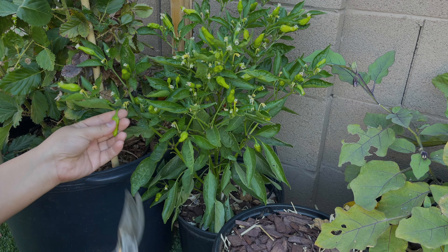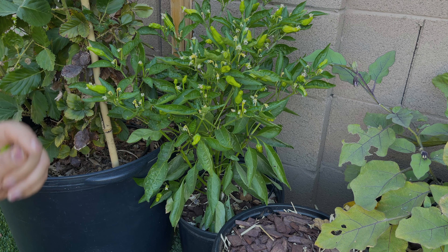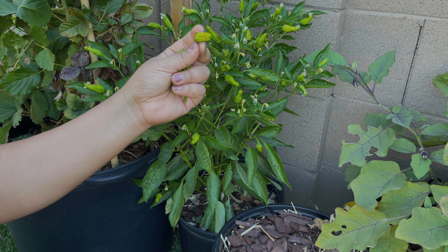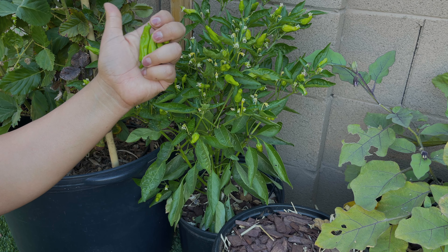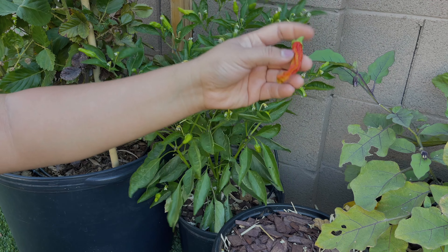This is a Kamo eggplant and these can get pretty large. As you can see it still has some green down here but the purple on it is starting to turn very matte, so I'm going to harvest it now only because the temperatures are so high that my eggplant don't get as large as they usually do in the fall. I'd rather harvest them young instead of letting them get overripe and inedible. The good thing is I see some more blooms starting to come through so we'll still continue to get production this summer.